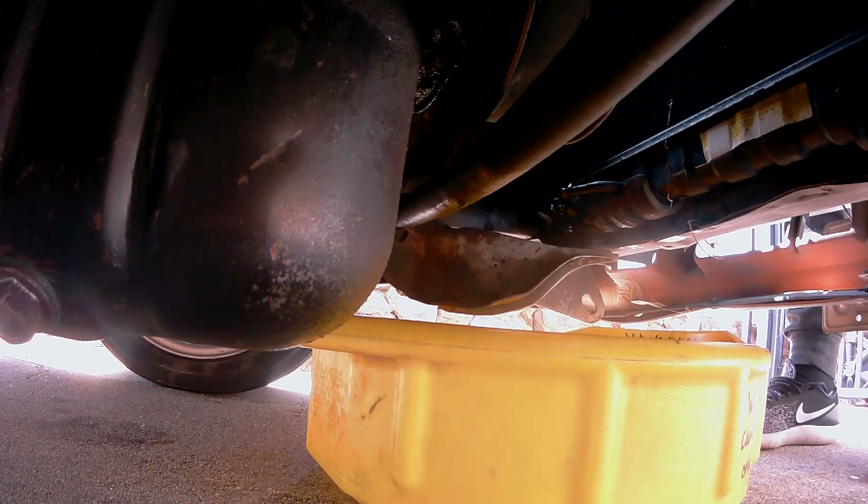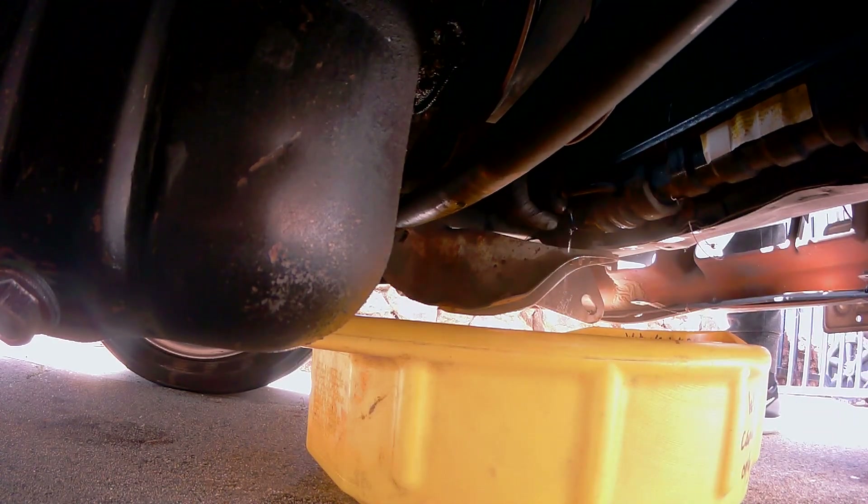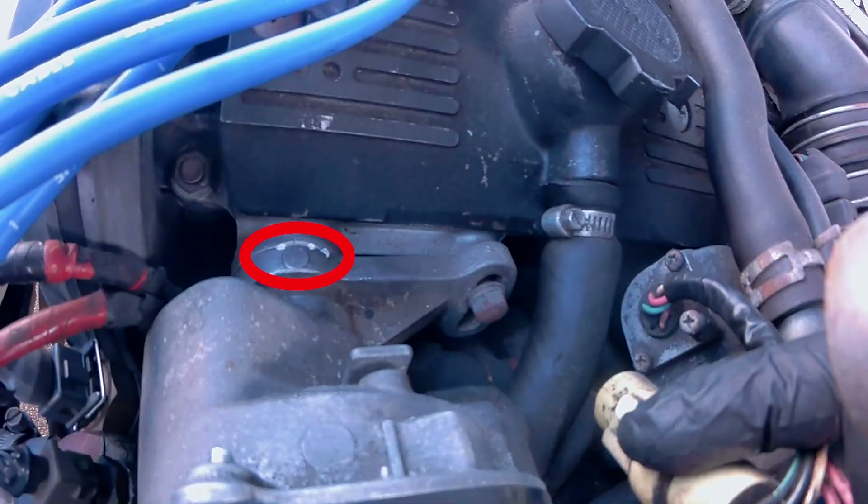To remove the temperature sending unit, you might want to drain some of the coolant. And while the coolant is draining, this is a good time to make marks on your distributor, so when you go back to reinstall the distributor, your timing is pretty close to what you had it before.